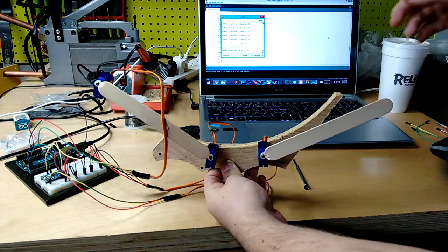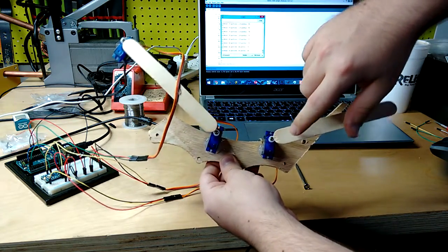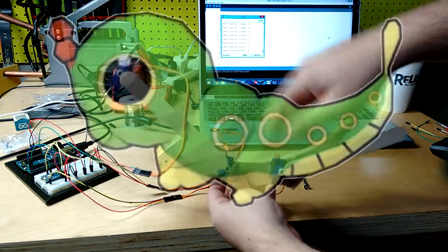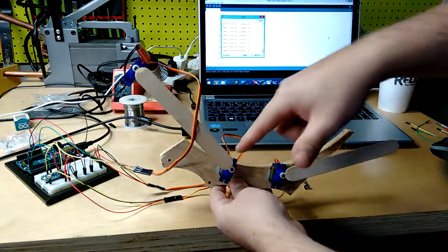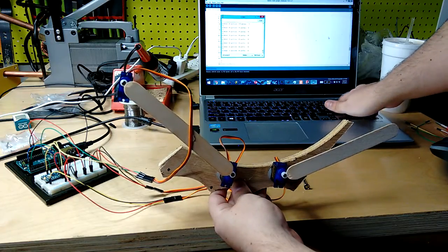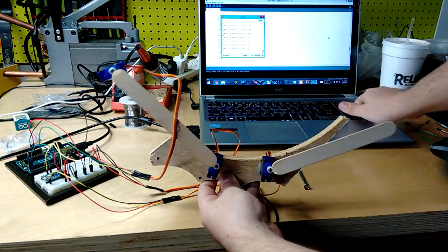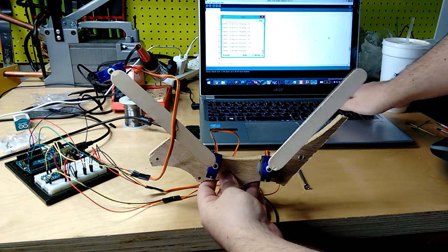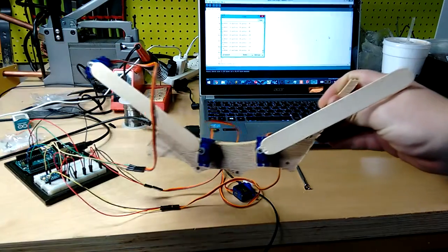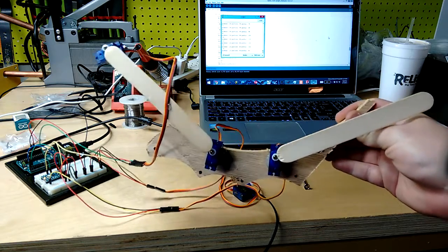It is time for the first prototype. I have three servos mounted to Popsicle sticks — representing the head of the Caterpie, the thorax, and then the tail. I've created an Arduino script where I can control each of these independently using the numpad. I can tell the head to go down 10 degrees each time or up 10 degrees each time, and I can do the same with the thorax and the tail — down 10, back to center, up 10, back to center. This gives me insights on how I need to code this, shows me that this concept will work, and gives me a way to debug things and tell which position each servo is at.